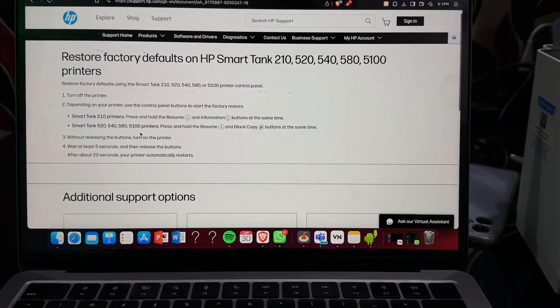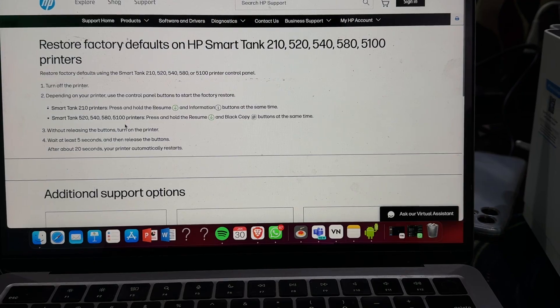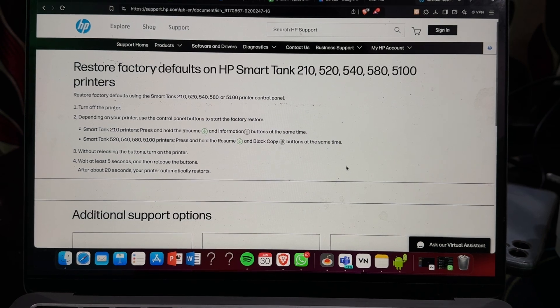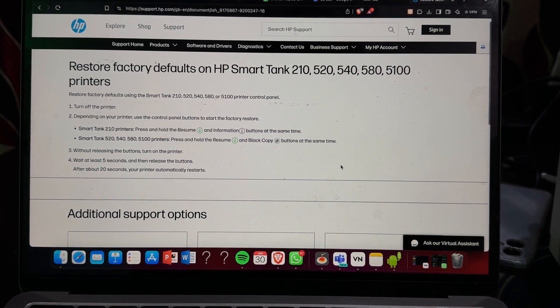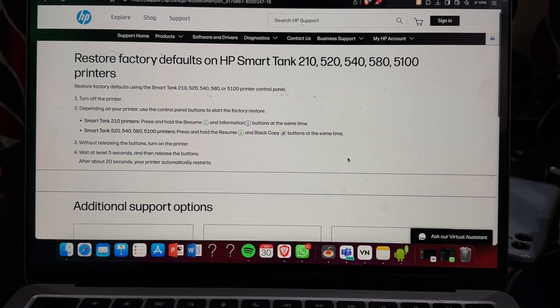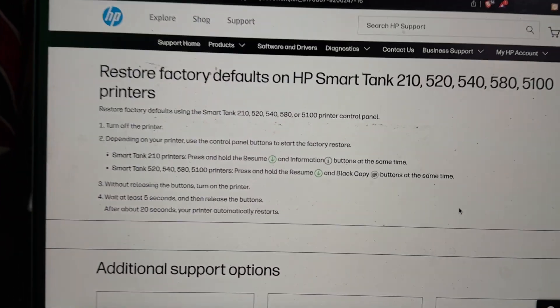Hey guys, welcome back to our YouTube channel. In this video we will see how to hard reset the Smart Tank 580 printer. If you are just purchasing your new HP printer and you want to hard reset, there are several ways you can follow. By hard reset, your printer goes back to its default settings.